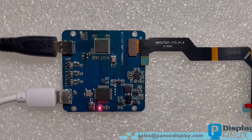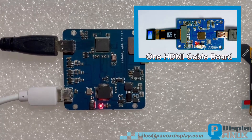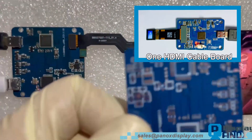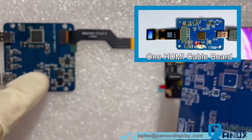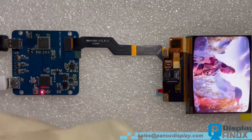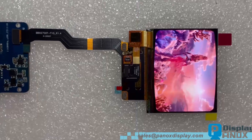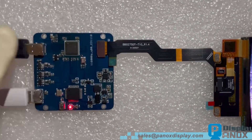The AVDD voltage of this OLED is above 5 volts, which is higher than the voltage supplied by HDMI, so the board must have an additional power input socket. For some displays such as the 0.39 inch micro OLED, we can make a single HDMI cable solution. If the AVDD voltage of the display is higher than 5 volts — higher than the max HDMI voltage of 5 volts — then a USB power socket on the board is necessary. If the client only accepts a one-cable board, we suggest using Type-C to output video signals.